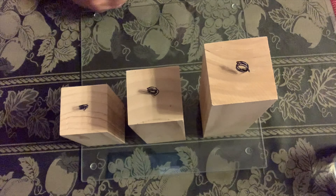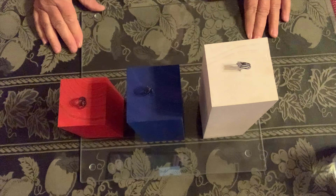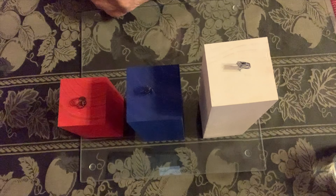So I'll show you what that looks like. They're all painted, they're dry, and now I'm going to start decorating them. I'm going to start with the white one first.